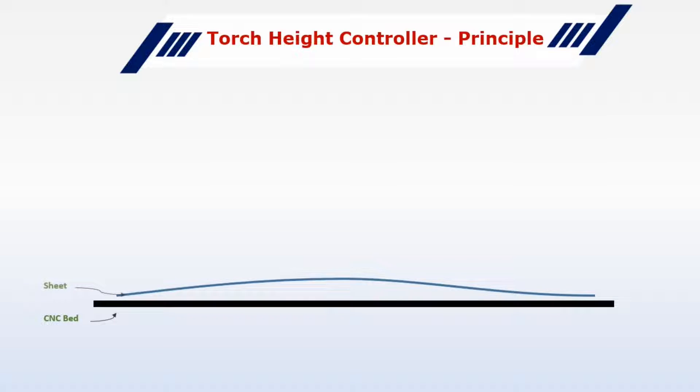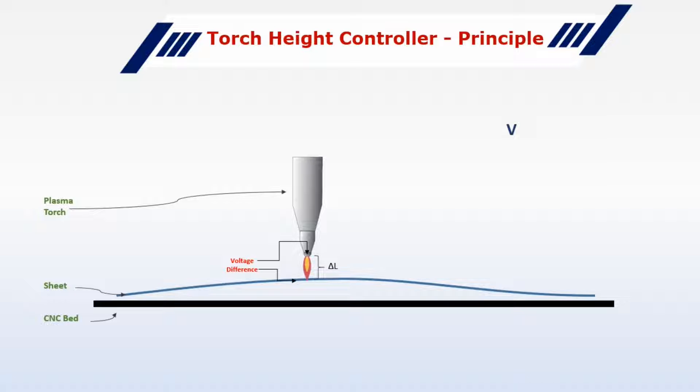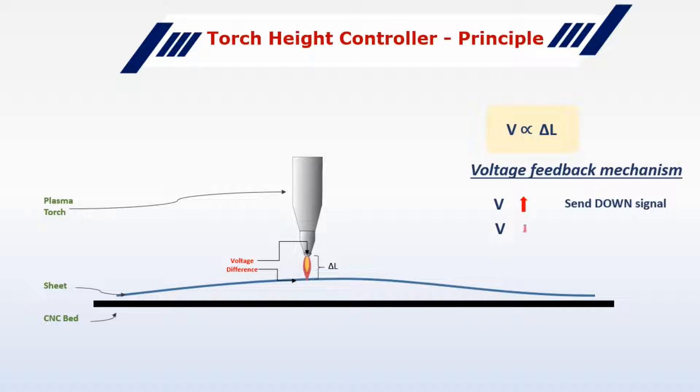In a Plasma CNC, the electric arc is formed between the torch electrode and the workpiece. Usually the voltage between the plasma torch and the workpiece — let's call it V — is proportional to the arc length delta L. THC uses a voltage-based feedback mechanism, meaning it constantly measures the voltage V and sends a signal to the CNC controller to compensate for the differences.